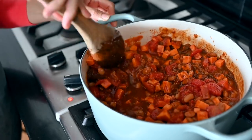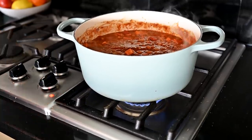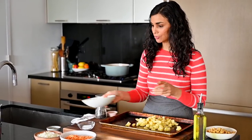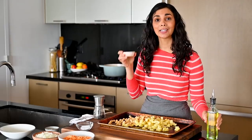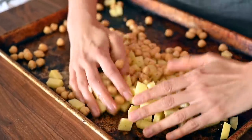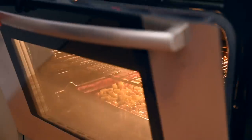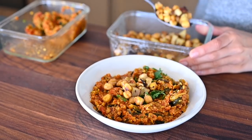The chili is going to simmer on the stove for about 30 minutes. In the meantime, I'm going to start on dinner. The first part is roasting some potatoes and chickpeas. I've got my diced potatoes and one can of drained and rinsed chickpeas. Season with whole cumin seeds and salt, spread out on a baking sheet, and roast for 20 to 25 minutes until the potatoes are golden brown and tender and the chickpeas are a bit crunchy.